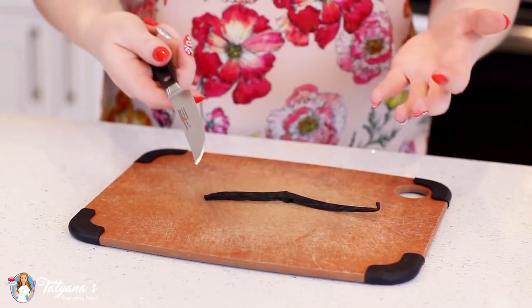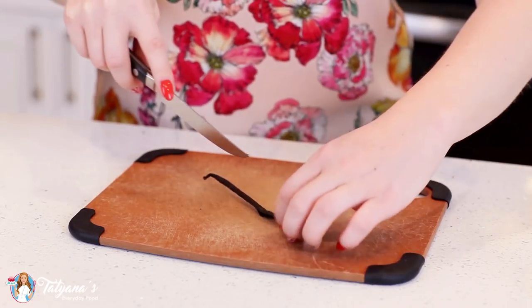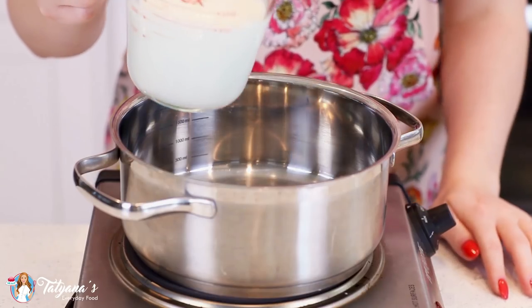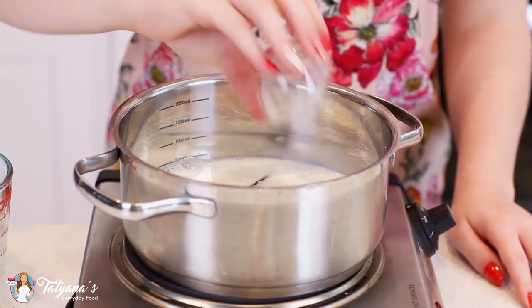I love to use a real vanilla bean in my custard, though you can make this with or without it. Just grab a knife, split it in half, and we're going to drop this into our saucepan. Into that saucepan I'm also going to add in one and a half cups of milk and one tablespoon of all-purpose flour.